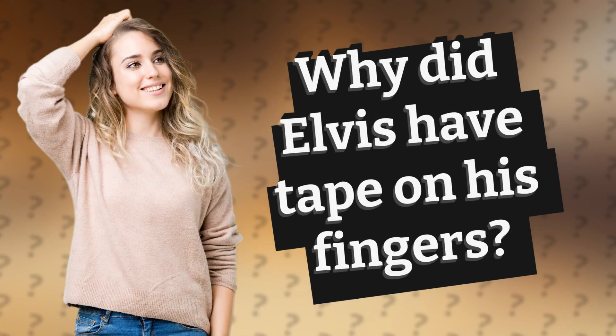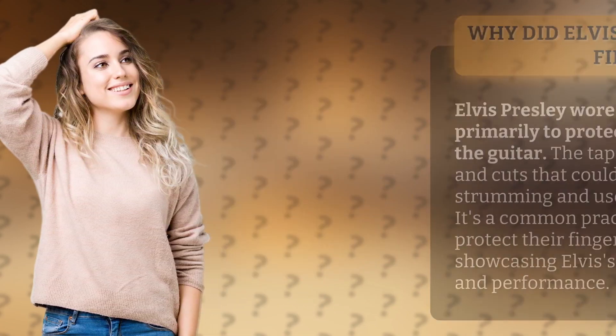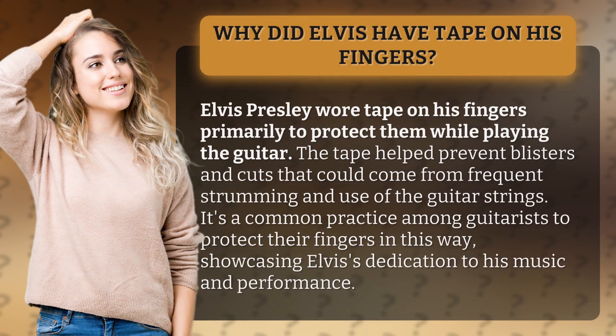Why did Elvis have tape on his fingers? Elvis Presley wore tape on his fingers primarily to protect them while playing the guitar. The tape helped prevent blisters and cuts that could come from frequent strumming and use of the guitar strings.